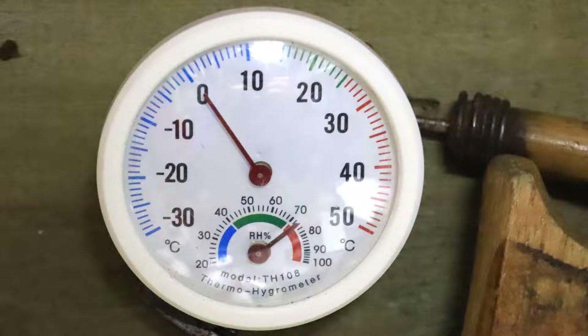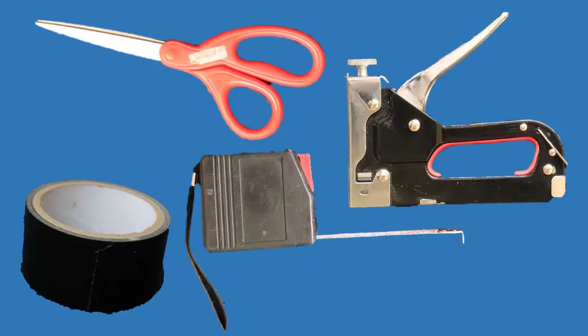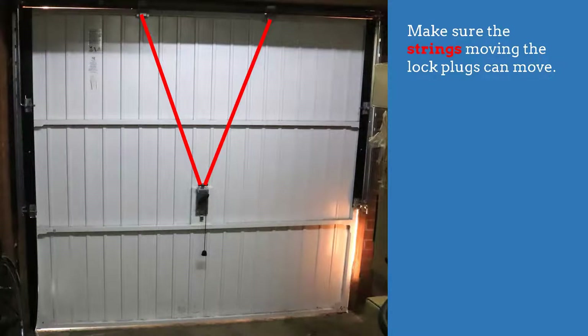The tools you need are some strong tape, a pair of scissors, a measuring tape, and if you have one, a staple gun will also come in handy. Make sure that at the end of your project the strings moving the lock plugs can freely move.